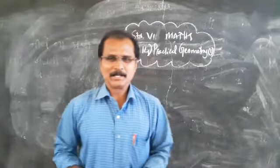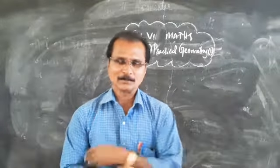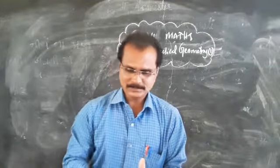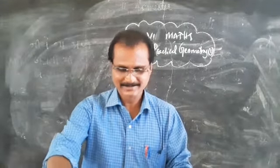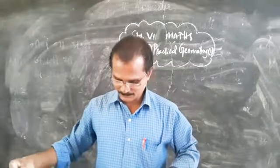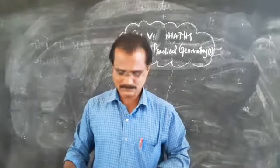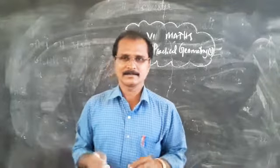Dear children, let us begin a new day by asking the blessing from the Almighty. So today, as I promised, we will start a new chapter — most probably the last one for this second year. This is the last chapter in your textbook: Chapter Number 14, Practical Geometry. Today is the first lecture, so it's very interesting.